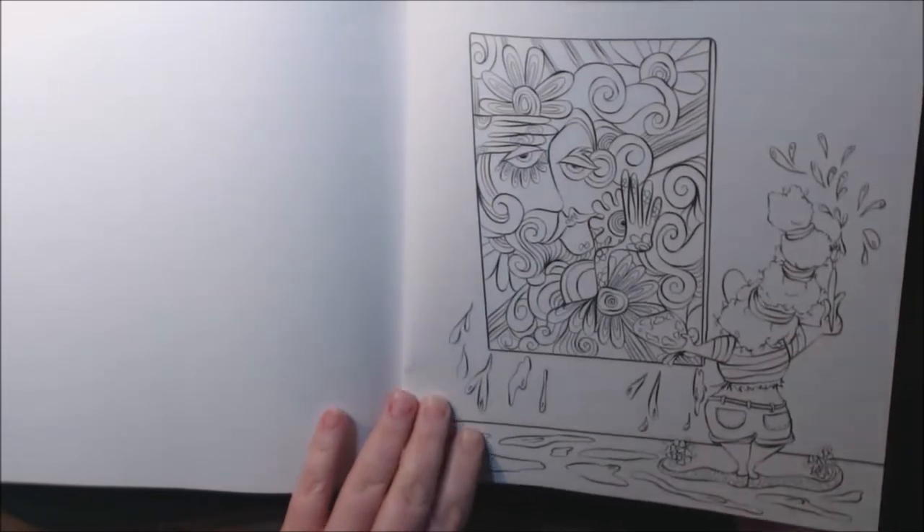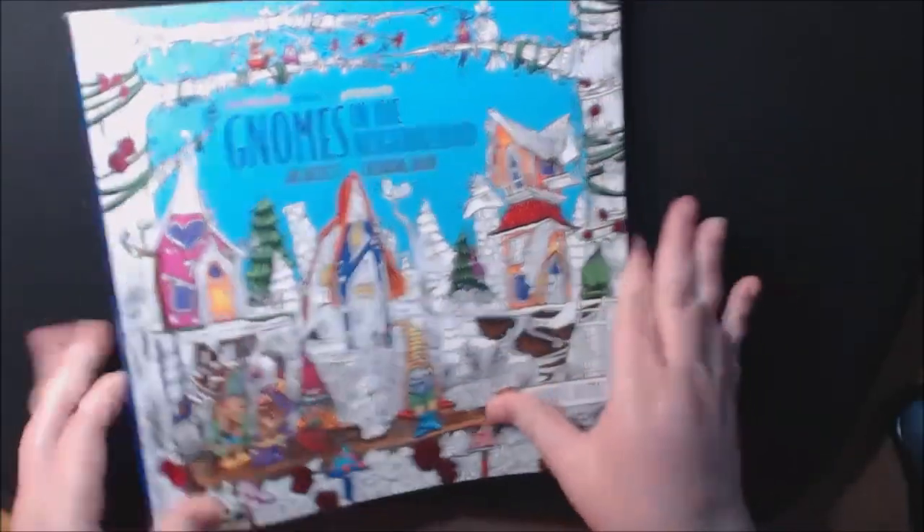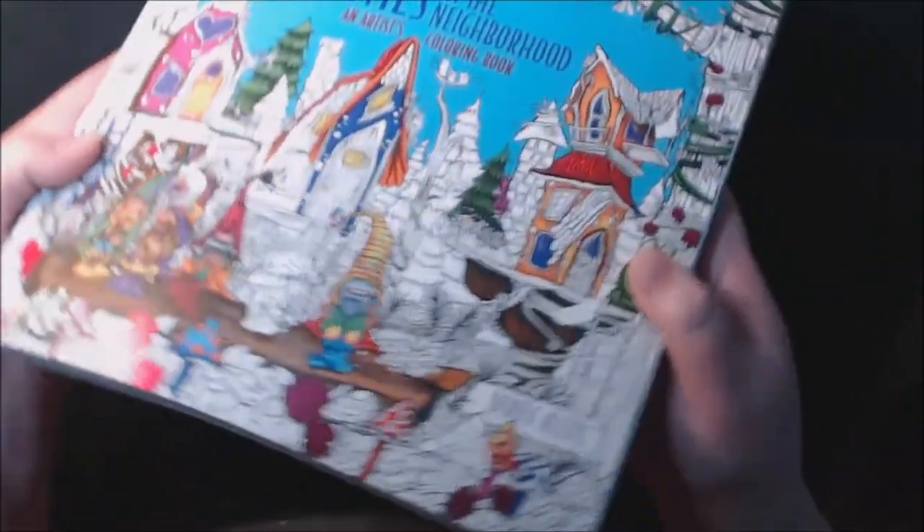Nice. This is what the spine looks like — this is really nice. It's got some nice foil embossing.